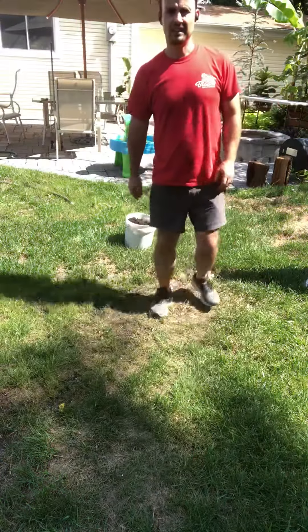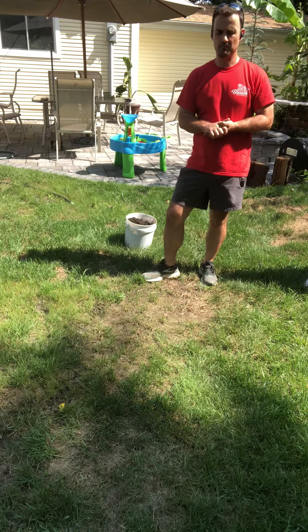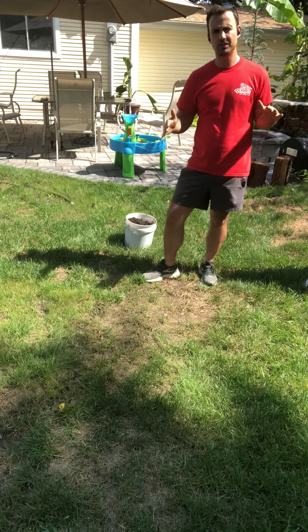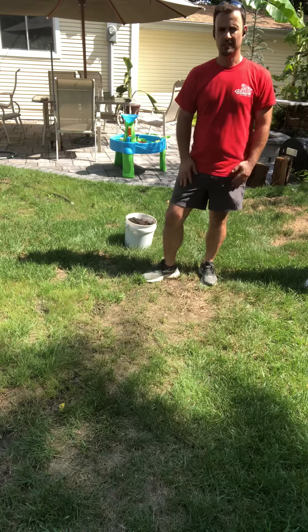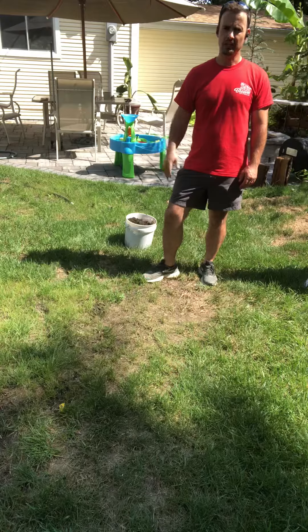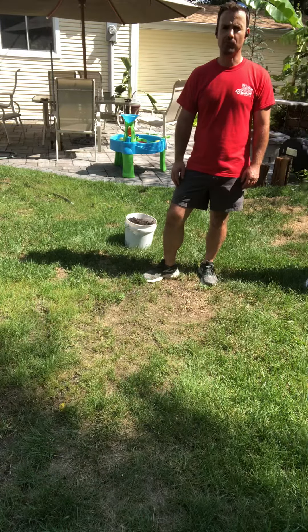Hey guys, Nick Miller here with Bloom Lawn Landscape. Do you have dead patches in your yard? In a couple weeks is the best time to take care of those. So really quick I'm going to go through the process that we use in order to get those real bare patchy areas filled in with some fresh grass.